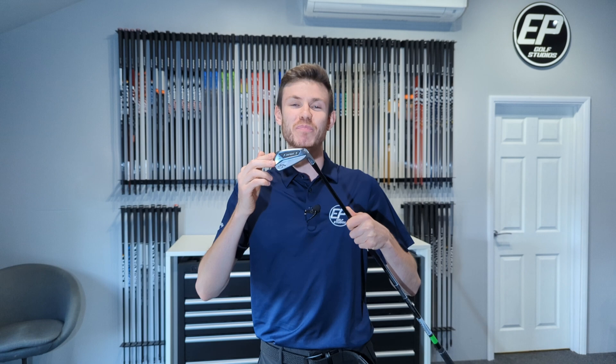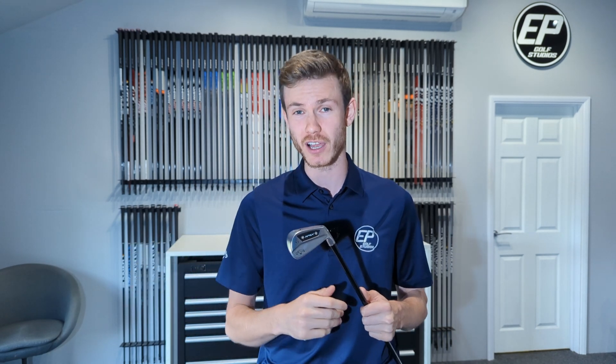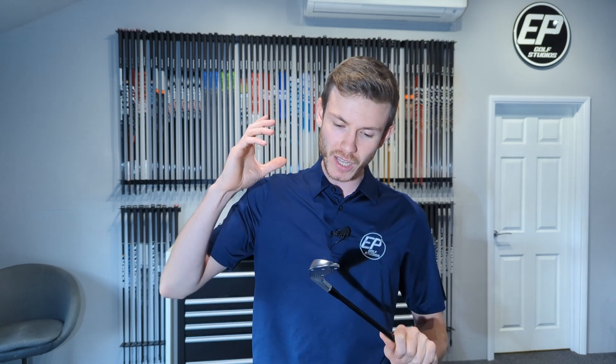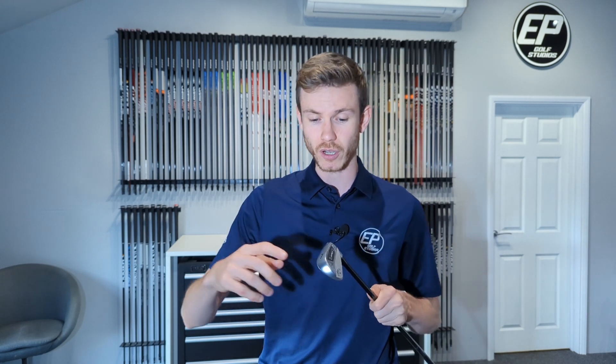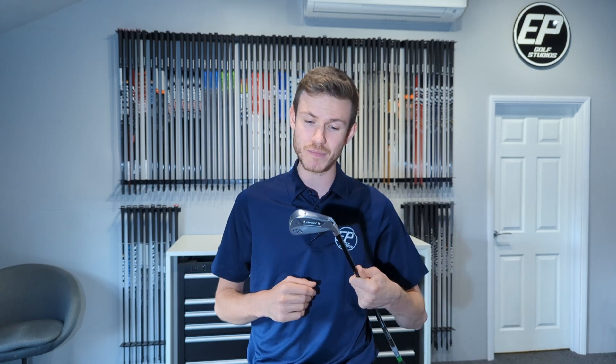Jumping into the MB — the blade. Traditional muscle-back design, not really any help whatsoever. Face and body, one-piece forged construction, a proprietary forging process from the same 1025 carbon steel we see in the CB, to give you that nice buttery soft feel. Not really any tech at all — just one-piece forged construction. No min-weighting out in the toe like in the CB. We've got the dynamic sole design to help with turf interaction, and the flighted CG — same as the CBs. Apart from that, it's just an MB blade.